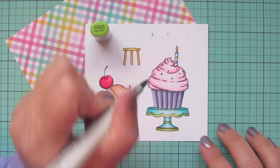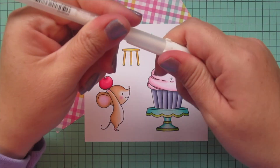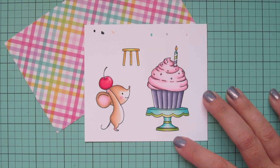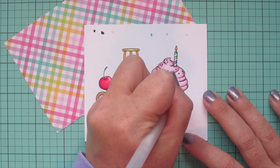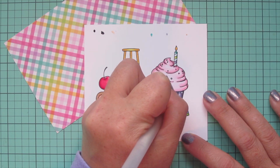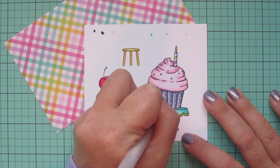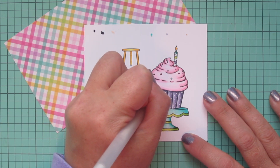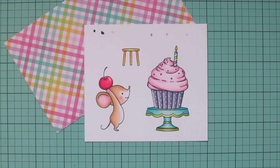Once I'm finished with the coloring, I used my black jelly roll pen to accentuate my little mouse's eye and make it nice and bright and lively. Then I'm going to use a white gel pen to add a few little details — a highlight mark on the cherry so it looks shiny, and some polka dots on the cupcake liner, going down each of those pleat sections and adding little polka dots by doing a tiny circular scribble with the tip of the pen. That gives it that extra something on the card. Now I'll trim these images out with their matching dies.